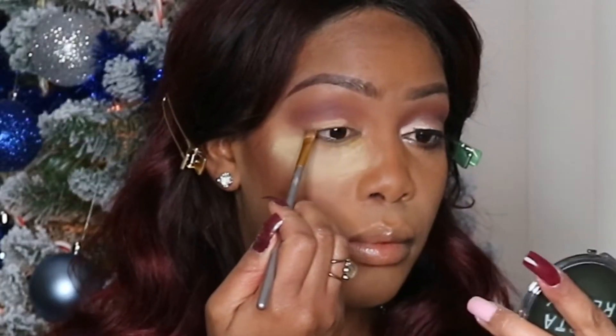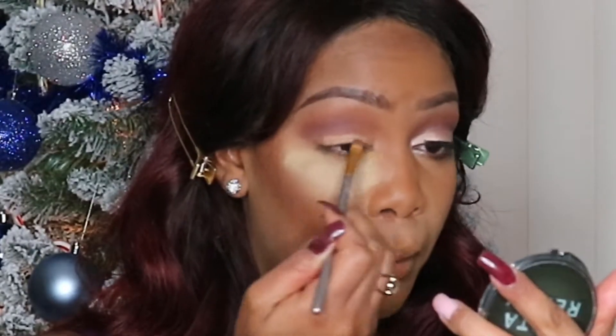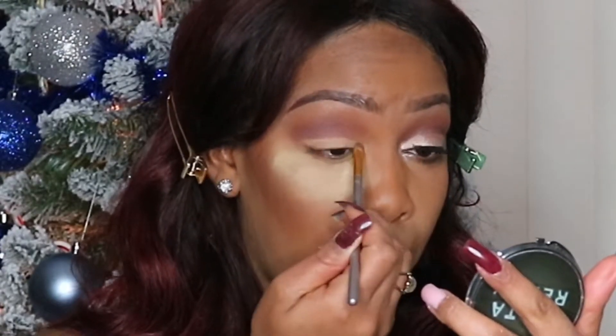And with my MAC Studio Finish Concealer, I'm going to cut my crease. I'm not going for a bold cut crease, but more of a soft and sultry cut crease because it's still a very elegant, glam look — not anything too bold.